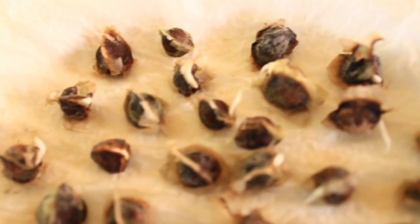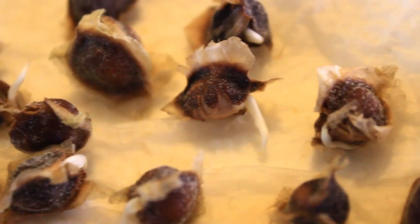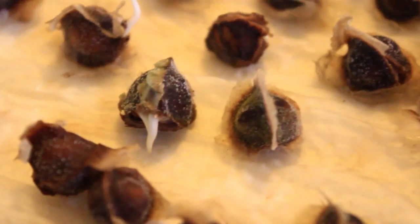Brought to you by Healing Moringa Tree. Our Ola Fiera seeds have a high germination rate of 95 to 100%. These have germinated in three days. You can see the tails sticking out here, which shows that they have germinated.